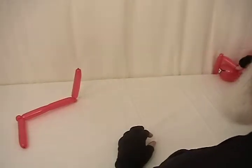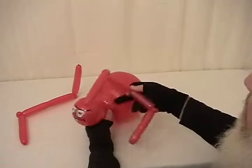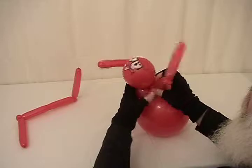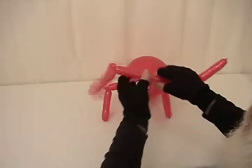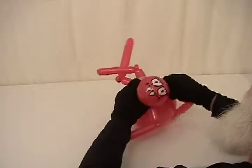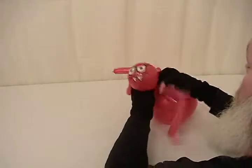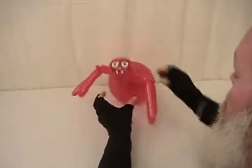Let's go ahead and attach these legs. We're going to take that and twist the middle legs into those two pinch twists. I'll just take one of them and wrap it around and cross them over. And then we're going to grab the other pair of legs and do the same thing. As you can see he's starting to look like a nice little spider.